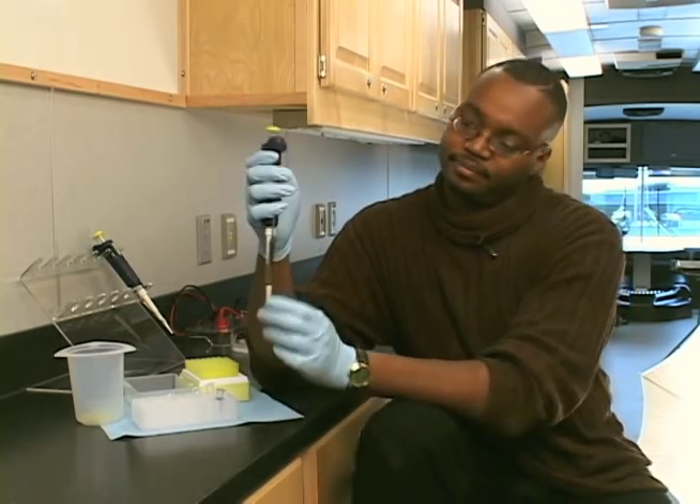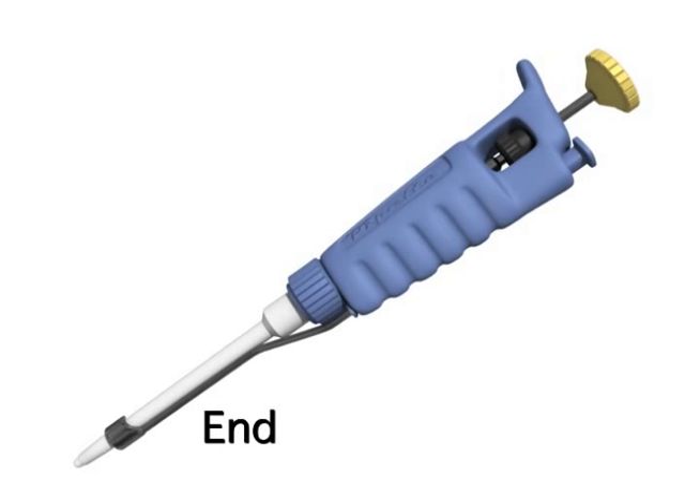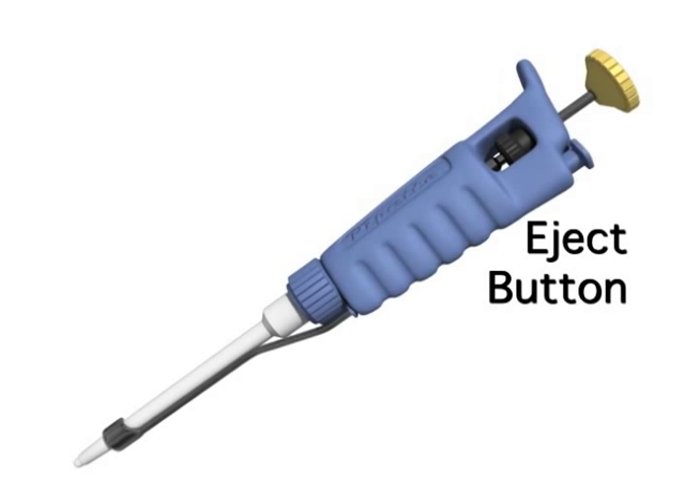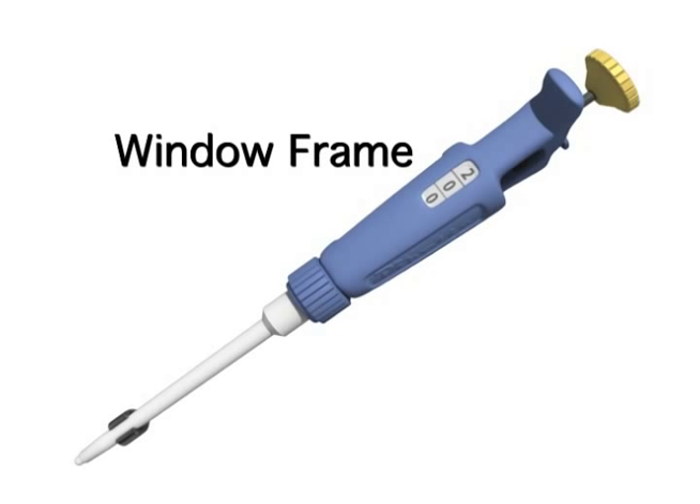What are the parts of the pipette? We have the end of the pipette, which is where the pipette tip gets added onto the pipette. We have the body of the pipette where you put your hand around to hold it. You have the plunger that goes up and down, and you have the eject button that also goes up and down. You also have a window frame that shows you the volume of liquid that you use for your pipette.